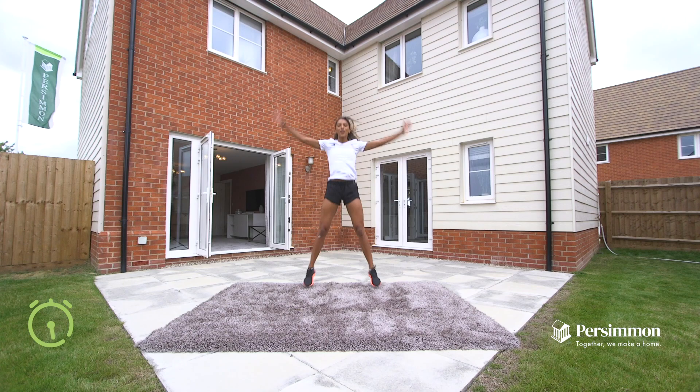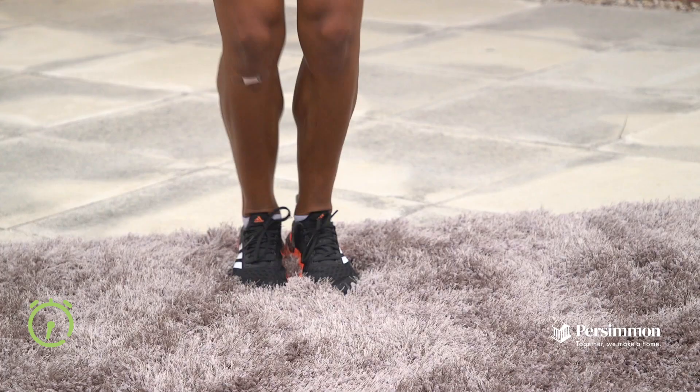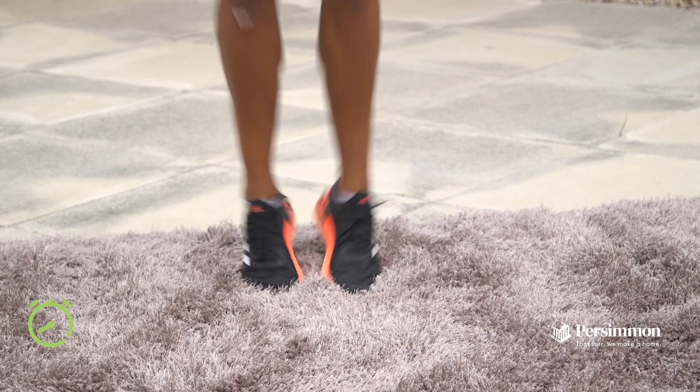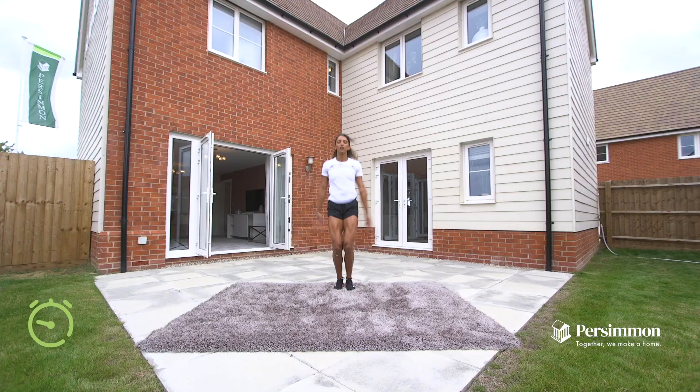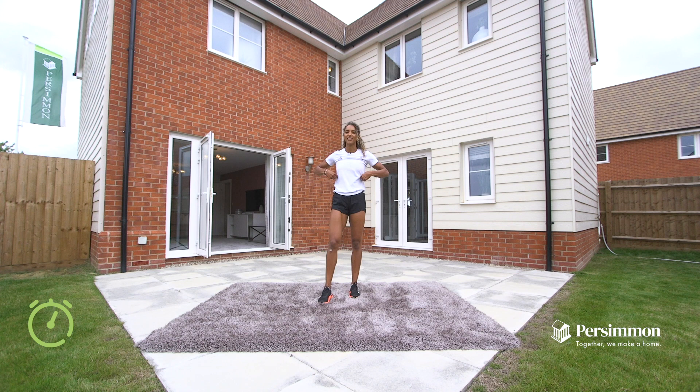So we're coming up to halfway of jumping jacks — that's really good guys. You can go as quickly or as slowly as you want; it's not about speed today, it's just about getting you moving. We've got almost five seconds to go now — five, four, three, two, one. Okay, good — shake it out. We're going to go into the next warm up exercise and that is toe touches with an upper body swing.